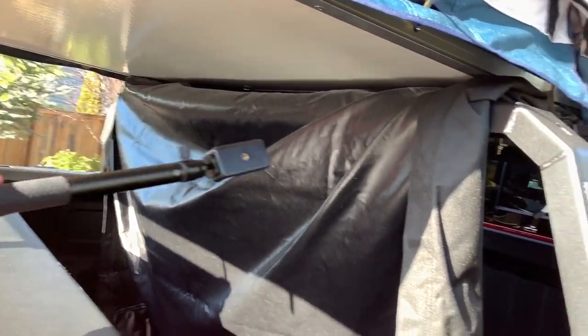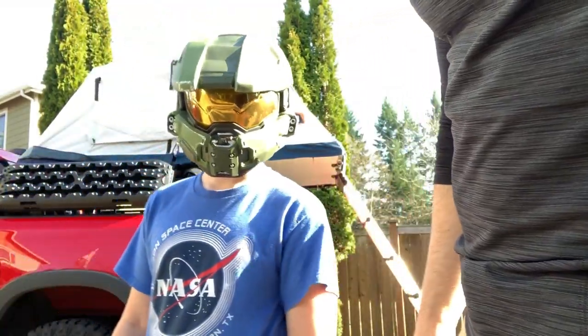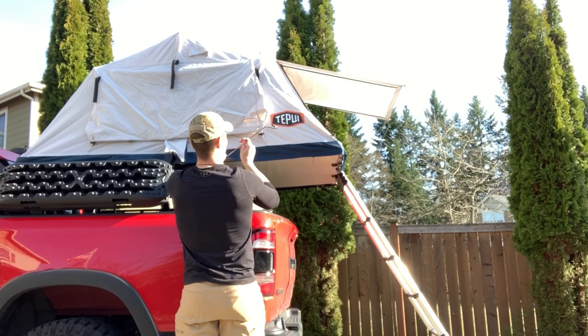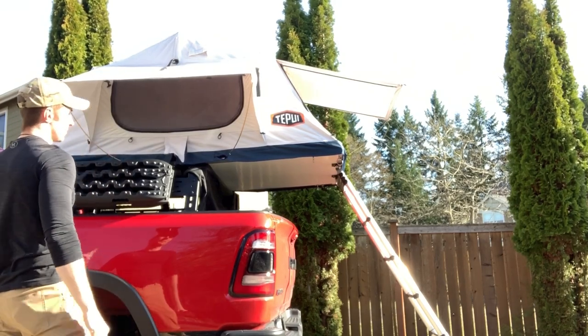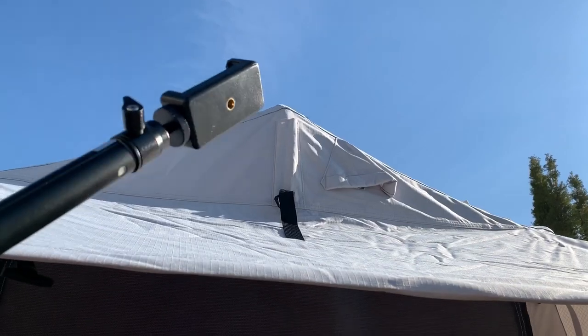With the tent deployed, the cover just kind of hangs down into the bed. The last part is we have to stake out the flap covering the door — there are poles inside the tent for doing that. You can see on either end and in the middle, that's where the rain fly poles go. We're not doing the rain fly tonight; it's supposed to be pretty clear. It's going to be cold but we'll have a moonlit night.